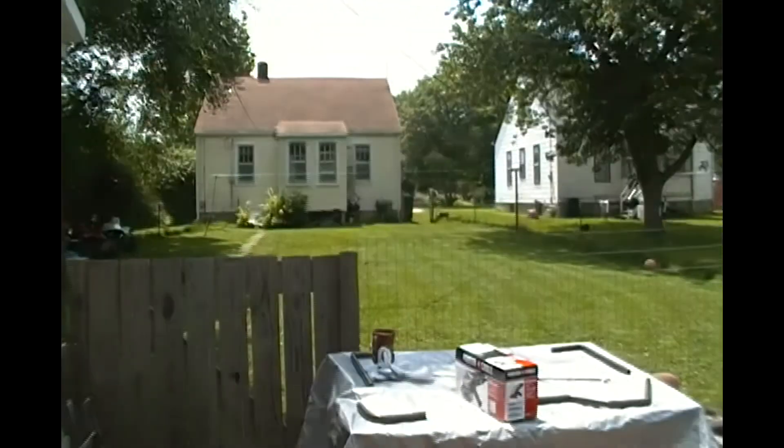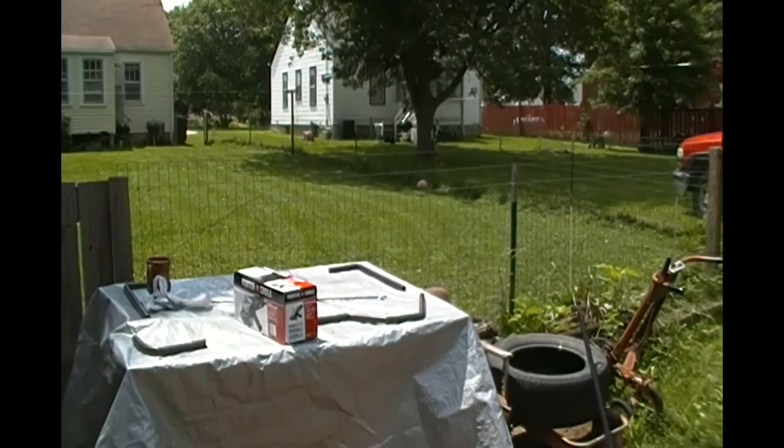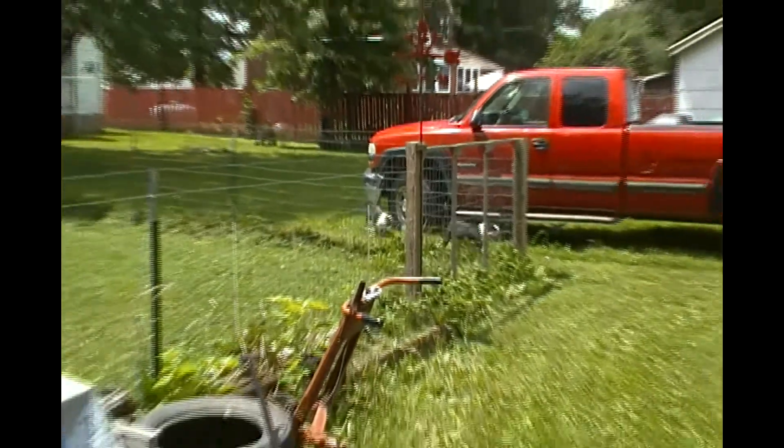Morning, everybody. How y'all doing? Well, I just mowed the grass and then played fetch with the dogs. Let them have their toys back down, you know? And I said, okay, I got to go start my day. Come out of the garage. I come out, and I shut the gate, so I thought. They're out. So here they are — they're at large. I think you can see them over there.